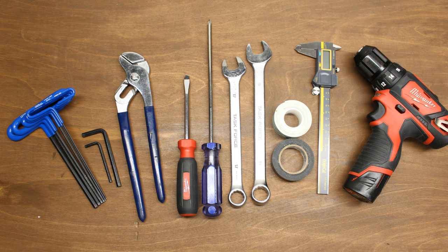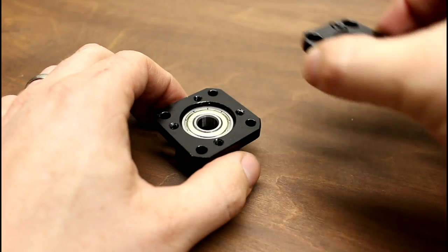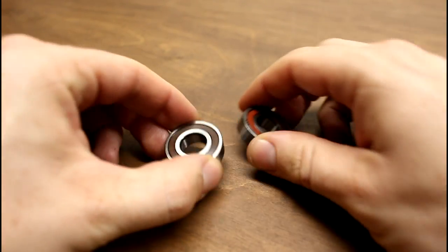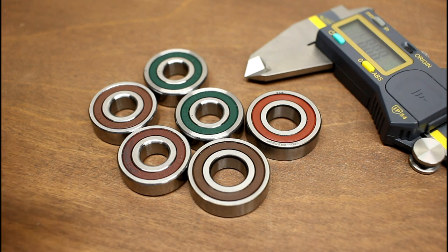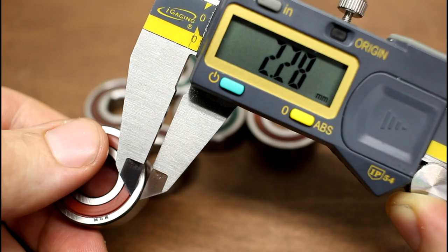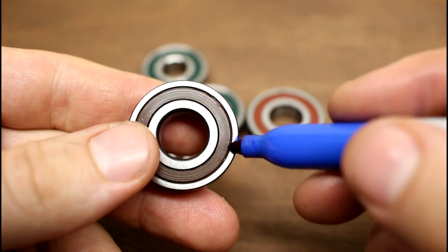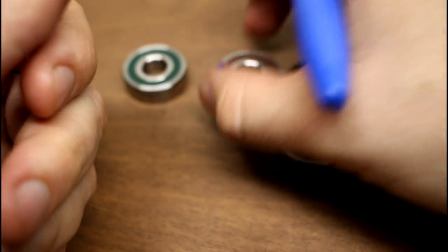Before we start installing hardware, let's talk about bearings for a minute. This kit uses angular contact bearings, which is a significant upgrade from the deep groove bearings I used on my first conversion project. Angular contact bearings come in sets of two, and it is very important that they are installed with the correct orientation. They sometimes have color-coded seals and markings to identify orientation. Regardless, you should always check your angular contact bearings with calipers. We'll simply measure the thickness of the outer race on each side of the bearing — one side will be thinner than the other. We'll mark the thinner side, which is the side that must face out or away from the flange. We'll measure and mark all three sets.